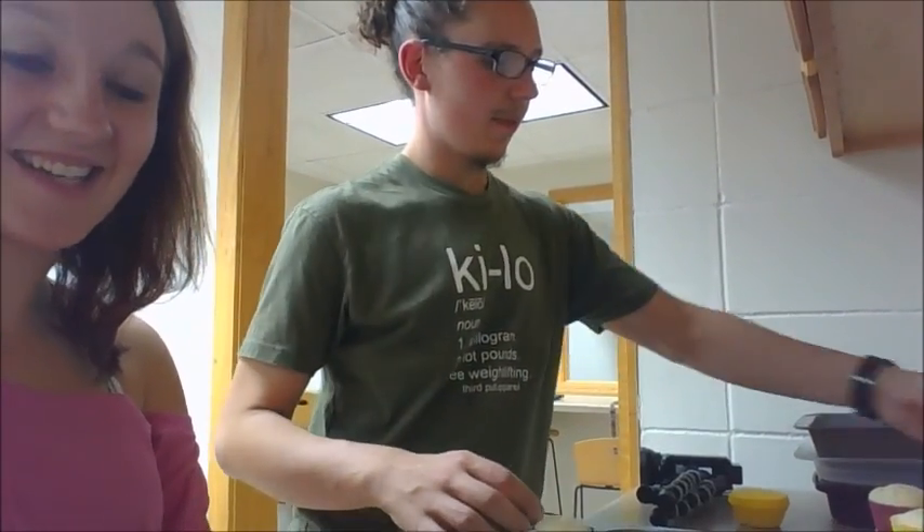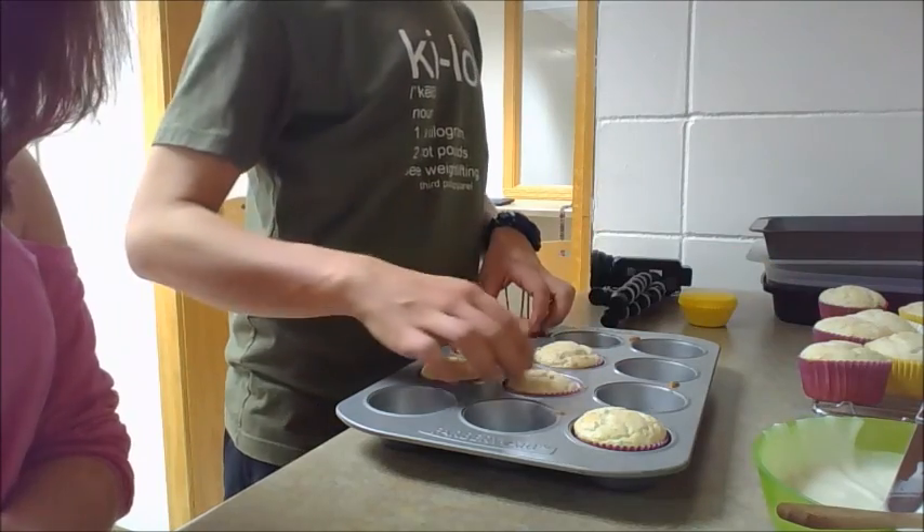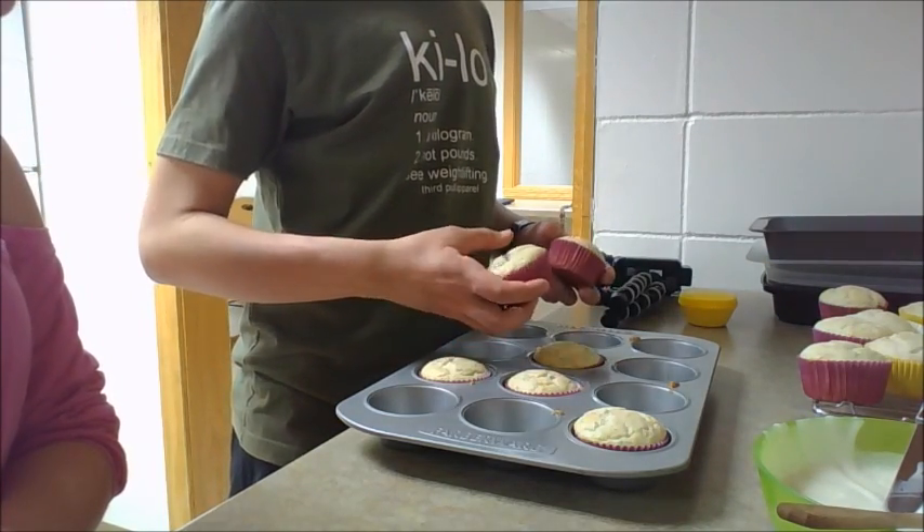The funfetti cupcakes are done — 12 carrot cake cupcakes and 16 funfetti cupcakes, so 28 total. We are going to frost them and then we are done with our baking shenanigans for today. It is 11:03.